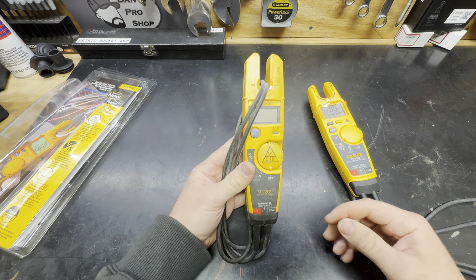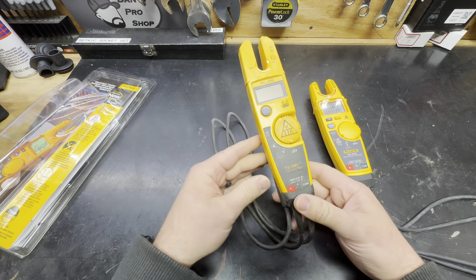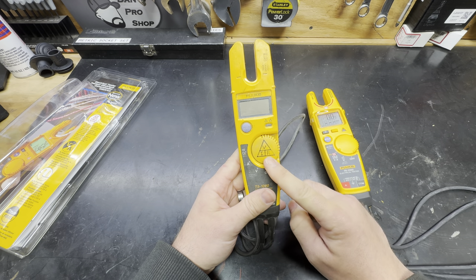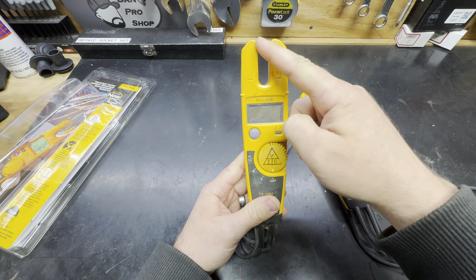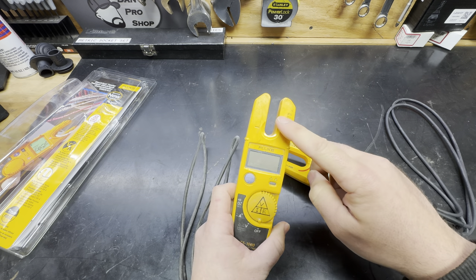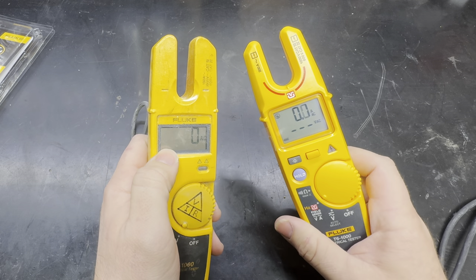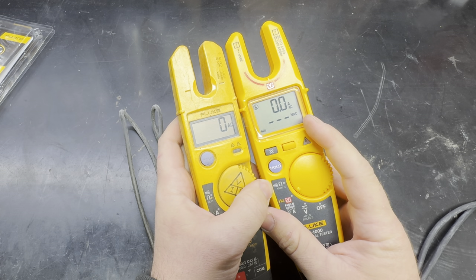Here is my tried and true T5-1000 - you can tell this thing has been through the ringer. I bought it in 2012 or 2013 and it's been absolutely everywhere with me. Up until I acquired the T6, this has been my go-to. But take a look at the fork location up top - that is a notable difference. And the T5-1000 is lacking a backlit display. Not to mention, take a look at how much bigger the display is on the T6, because we have so much more information being displayed at one time.